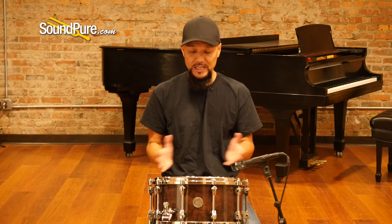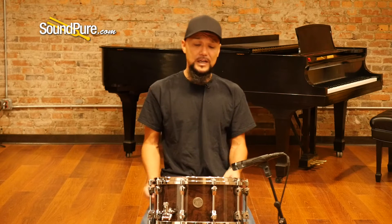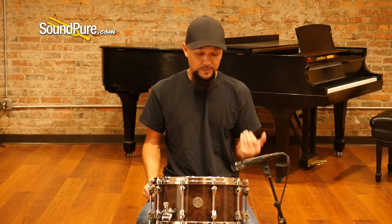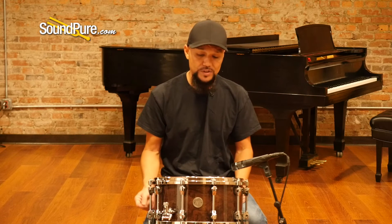At 10 lugs you get a really nice even stretch on the drum heads, whether you like that high registry or that low registry — it just helps keep everything nice and even. This has the linear drives strainer system, which is a very effortless and smooth feeling, and it has sensitivity dials both on the butt side as well as on the strainer side.